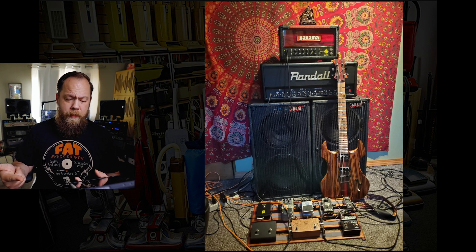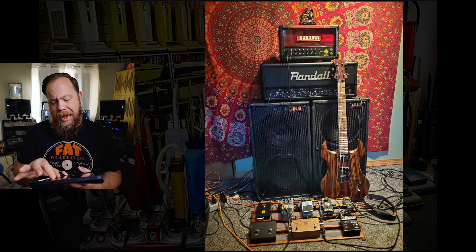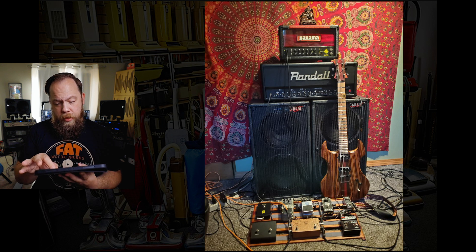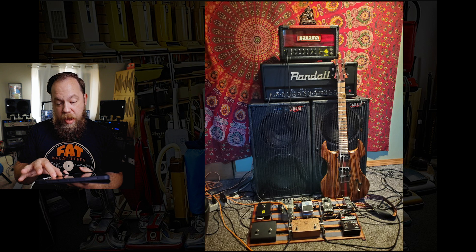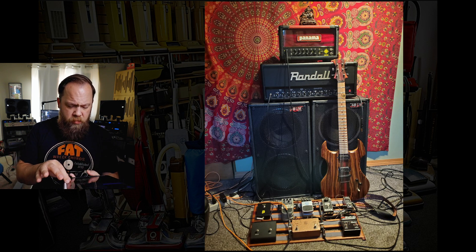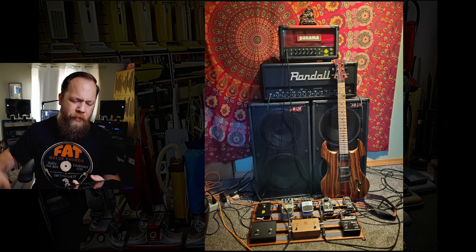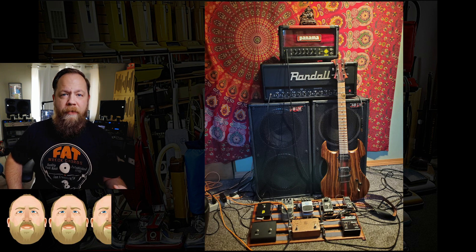Those do not look like 212 speaker cabinets — those look like PA speakers. You have a Panama Shaman, which I'm shocked that even still works, knowing the QC of Panama. The Randall Head's cool. Your pedals are alright. Overall, I'm gonna have to give you a rig two and a half out of five beards.